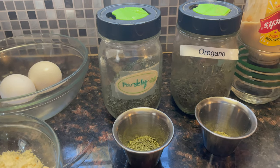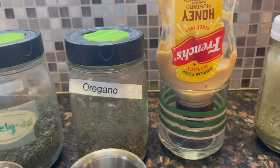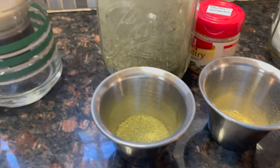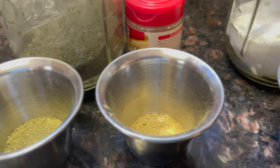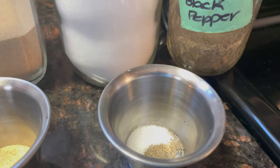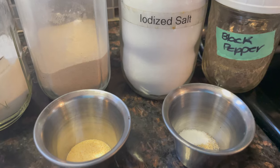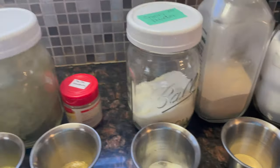A tablespoon of parsley, a teaspoon of oregano — and this is to taste. You'll need a tablespoon of honey mustard, a teaspoon of celery powder. I grow mine and dehydrate it and turn it into powder. A half to one teaspoon of poultry seasoning, a half teaspoon of onion powder, a quarter teaspoon of garlic powder, a quarter teaspoon of salt, and an eighth of a teaspoon of black pepper — also to taste. My husband doesn't like to taste too much salt in his food, so I oblige.